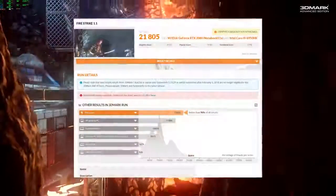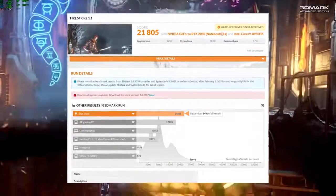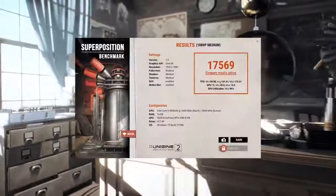A couple of benchmarks here. For the Firestrike test, it scored 21,805, which is better than 96% of machines tested. For the Cinebench score, it scored 1,493, and Superposition at 1080p medium scored 17,569.